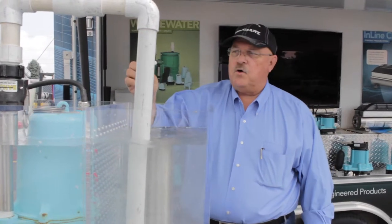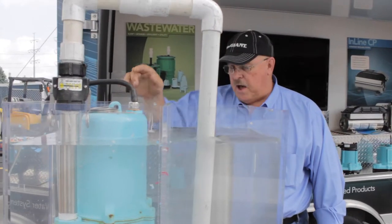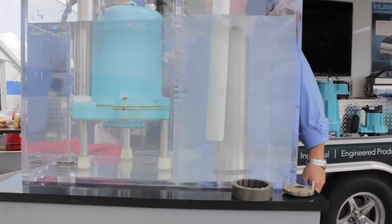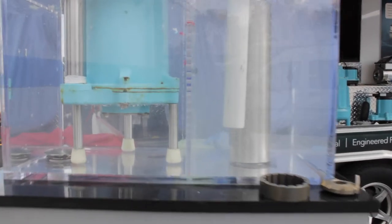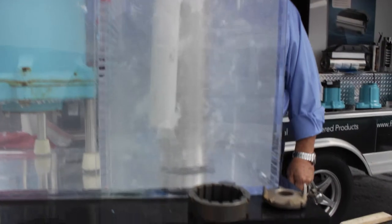One of the biggest complaints plumbers have about solid-handling pumps is feminine products going in and clogging up the pump. One of the biggest things is the complaint about tampons. They've got a tampon here, and we'll put it in the grinder — and you can see, absolutely no problem.